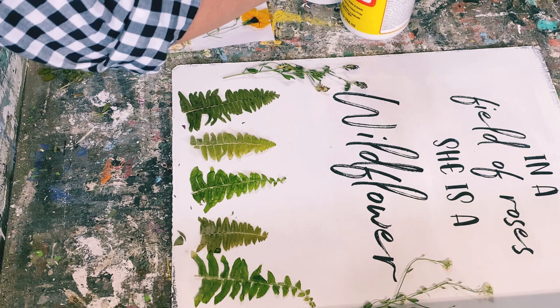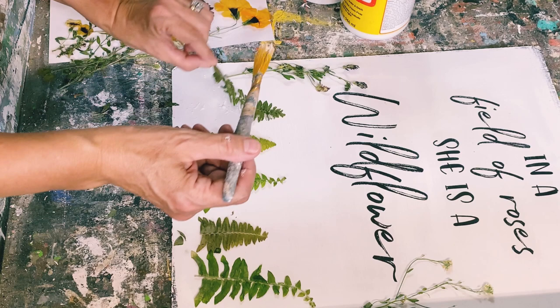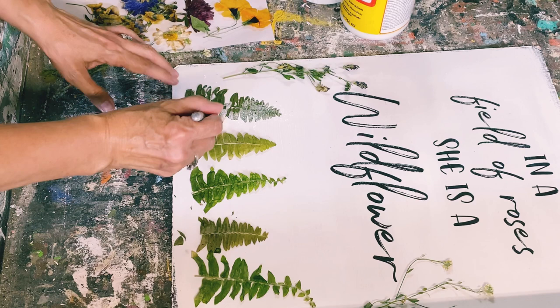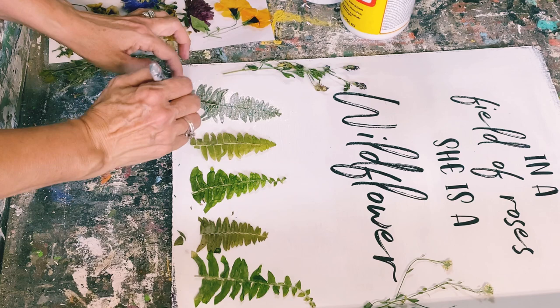There's not really a special technique to this. These are really brittle from drying, so I put a little bit of Mod Podge on the back very gently — you don't want to break any leaves off. Just pat it on, flip it over, and place it where you want it. Then gently take your paintbrush and add the Mod Podge over the top. Make sure you have a really good coat on so it's going to stay put, and then just do it section by section.